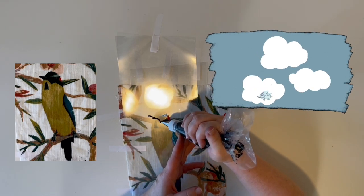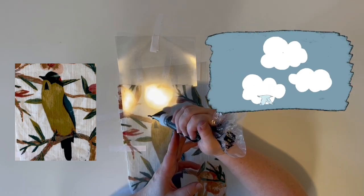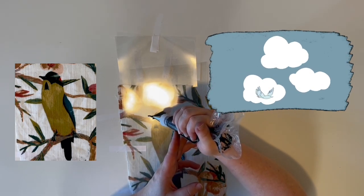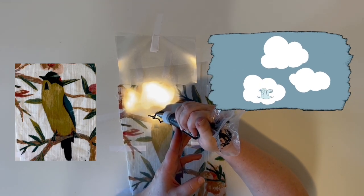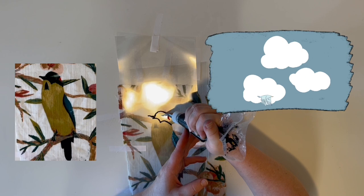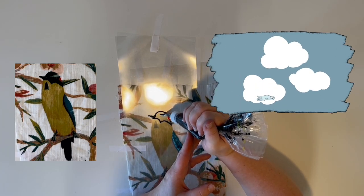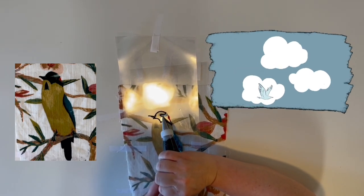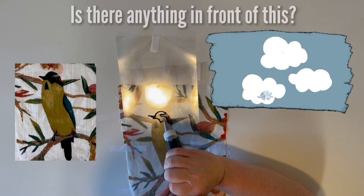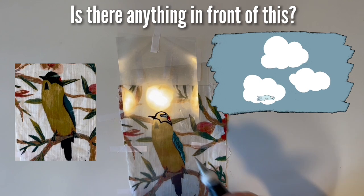Half of you probably get this already, but the other half — if you're like me — are like, what are you talking about? So imagine that you are behind a piece of glass and you are painting on the glass and your audience is on the other side. They're going to see your painting while you're behind your painting painting it. All you really have to do is ask yourself this when you're piping: is there anything in front of this? The first thing you're going to pipe are the things that there's nothing else in front of.